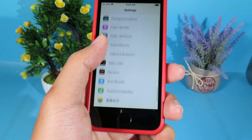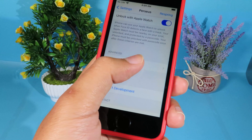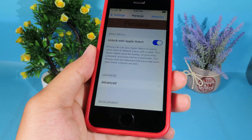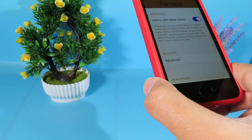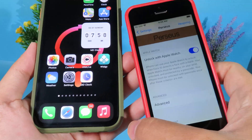You can go ahead and enable it. I'm not sure whether it works on watchOS 1 or not, but as long as you have a Face ID iPhone running iOS 13 and it's jailbroken, you can test it out.